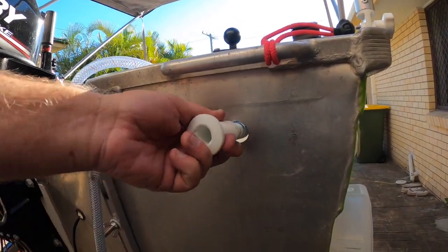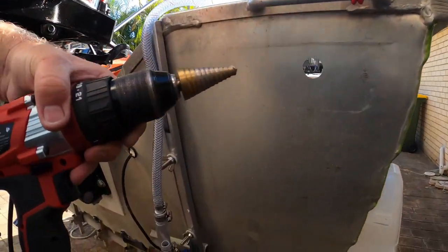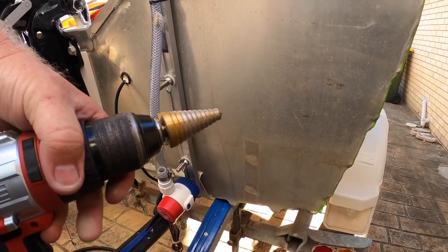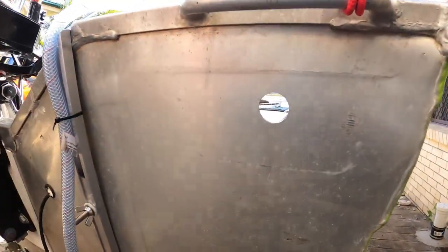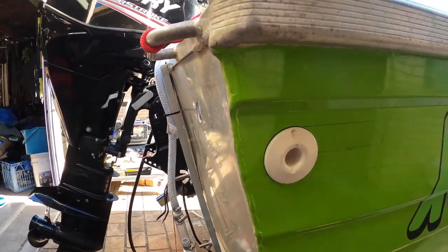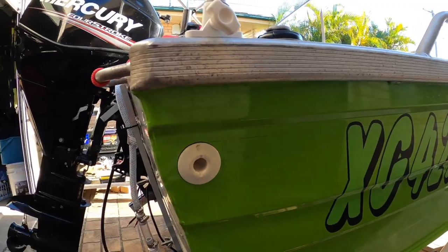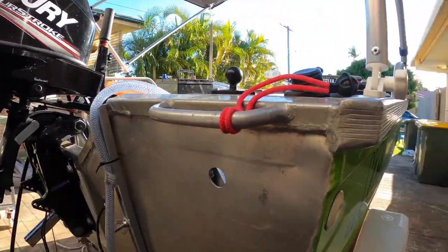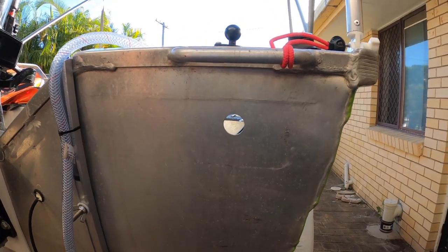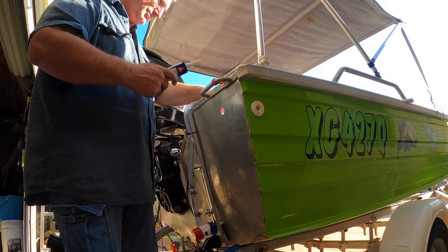So that's the hole I've drilled for the outlet - 26mm. I used the everything bit - does every hole, worked really well. I originally thought I'd put it around here, I even drew the lines up, but with 100mm I'm just not sure whether I'd have problems with cracking on this side. So I thought rather than put it on the same side as the bilge for the boat, I'd put it on this side. That way I don't have to worry about the two of them being close together and having cracking issues. I'm going to put some Sikaflex around on this side.